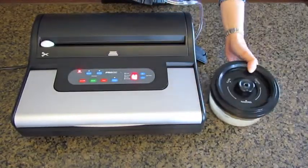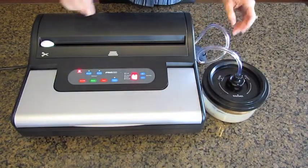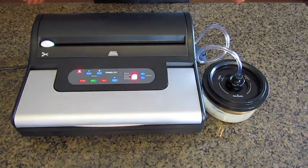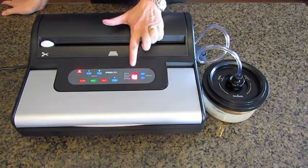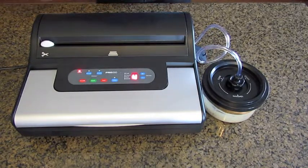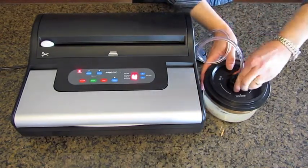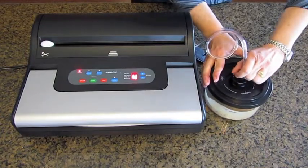Plug the accessory hose into it and push the accessory button. You can see it's counting down the vacuum. It's now evacuated all of the air from within the canister. You turn the arrow to the lock mode before you remove the accessory hose. And now your meat is marinating.